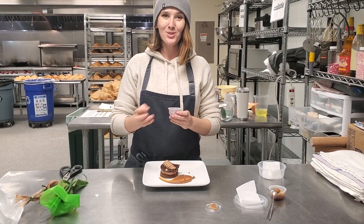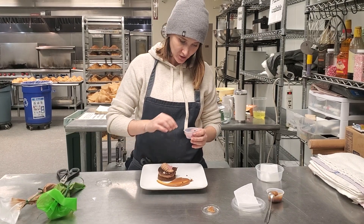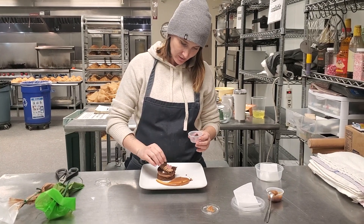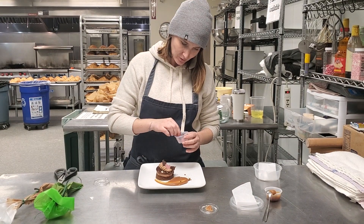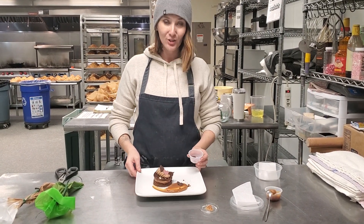And the last step is decor. We have these little pink and chocolate hearts. Set them however you like. Make it nice and pretty, and you are good to go.